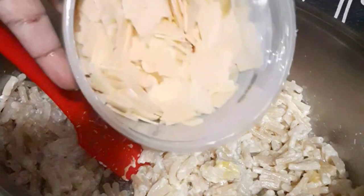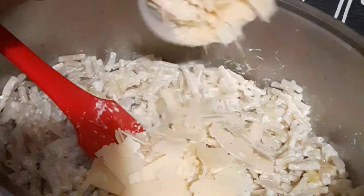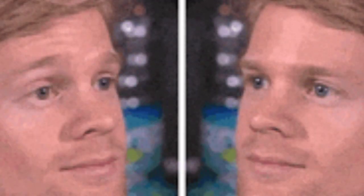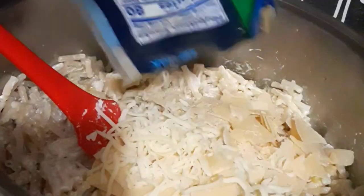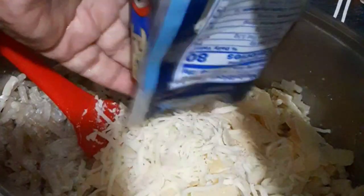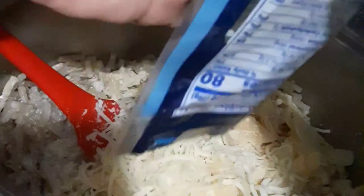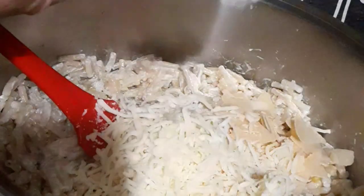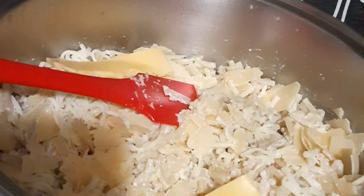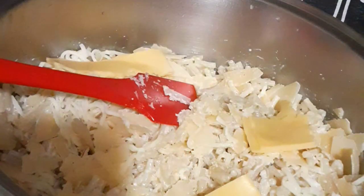Now I'm going to start adding in my cheese, and there's no real measurement — just put some cheese in there. You know how macaroni and cheese goes — it's got to be cheesy. I think I put the whole thing of Parmesan cheese in, and I used the majority of the mozzarella as well. I think I used all the Gouda too. I'm adding in my slices of smoked Gouda now, just tearing it in half and into pieces to better incorporate it.